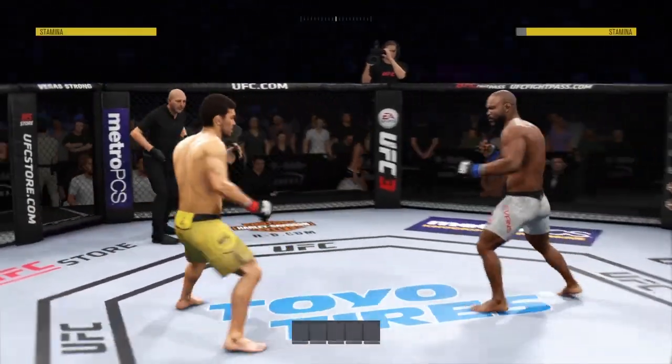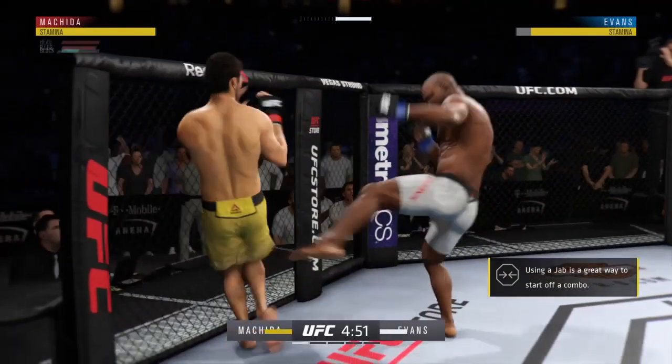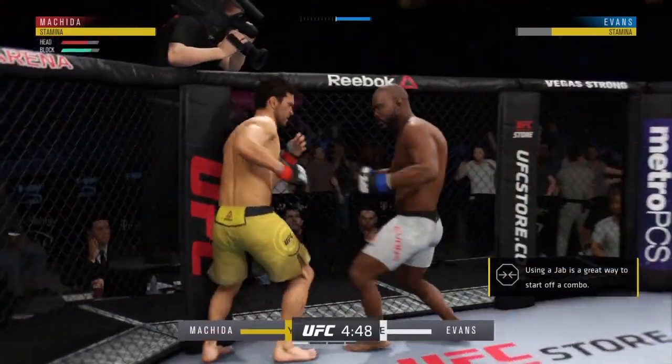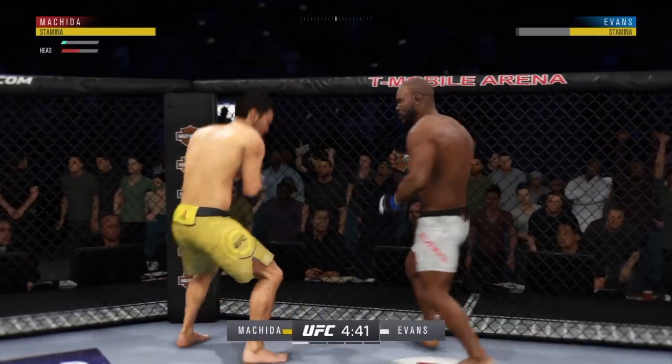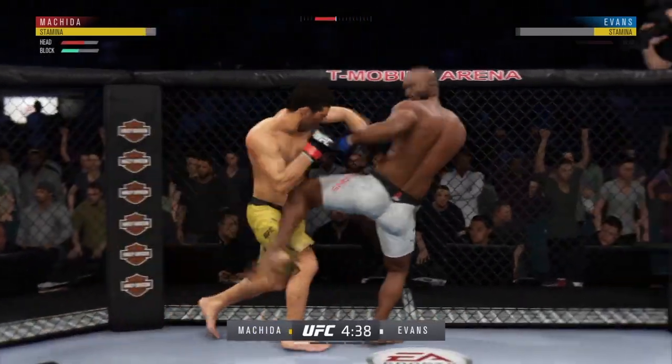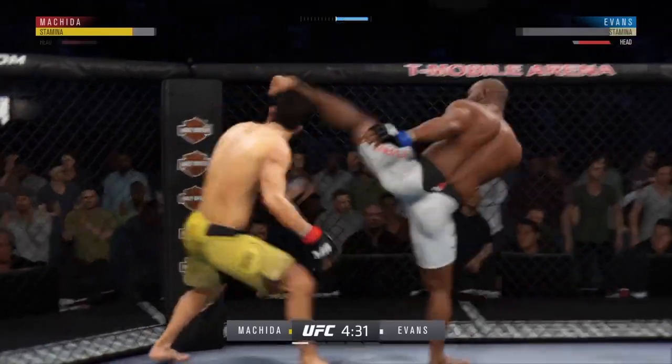All right, here we go. UFC Middleweight Championship is on the line. Effective punch there by him. Vegeta gets stung by that leg kick. A lot of volume here, good series of strikes there.